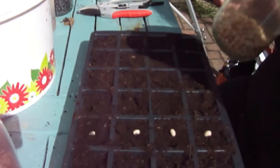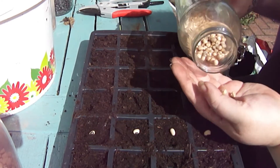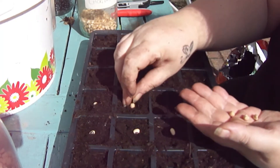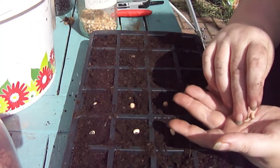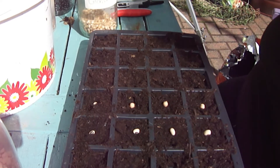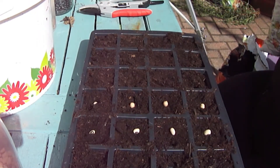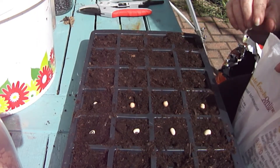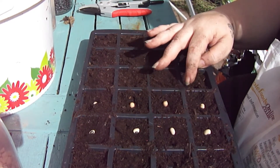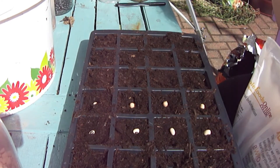Then we've got our chickpeas — four of those. And then our soybeans. I'm going to do a few more of the soybeans because I'd like to have some fresh ones — they're quite expensive to buy fresh over here so I'd rather grow a few and have some bags I can put in the freezer.